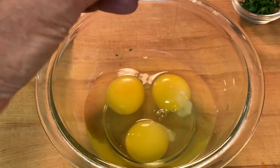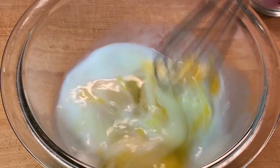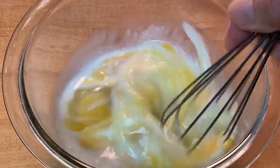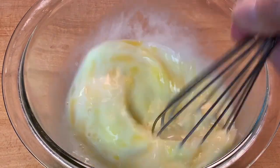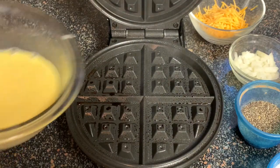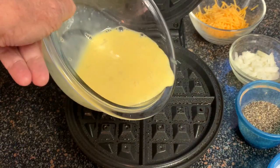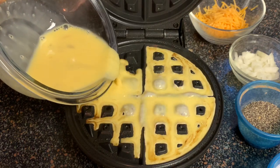While we're waiting, we'll prepare the eggs. In a bowl, add your eggs, a little bit of milk or half and half, and vigorously whisk those until they're well mixed up. The recipe, amounts, and directions are in the description box below the video. When that green light comes on, that tells you your waffle iron is hot enough — slowly pour your eggs into the waffle iron, taking care not to overfill it.